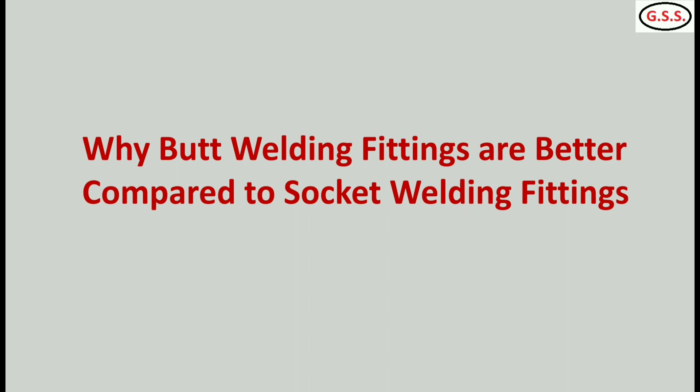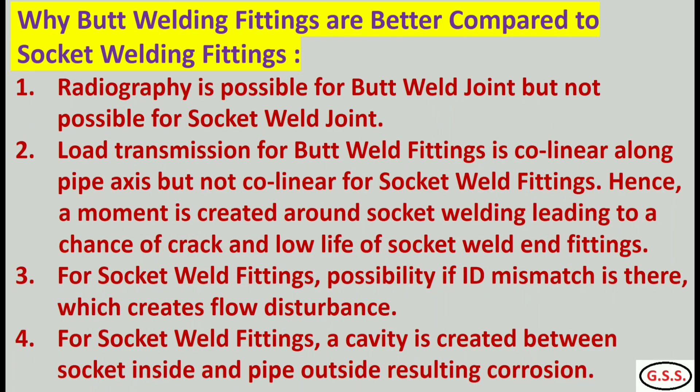We will see why butt weld end fittings are better compared to socket weld end fittings. Number 1: radiography is possible for butt weld end fittings, but not possible for socket weld end fittings. Number 2: load transmission for butt weld end fittings is collinear along the pipe axis, but it is not collinear along the pipe axis for socket weld end fittings. Number 3: for socket weld fittings, possibility of mismatch in ID is there, meaning there may be flow disturbances due to mismatch of ID.